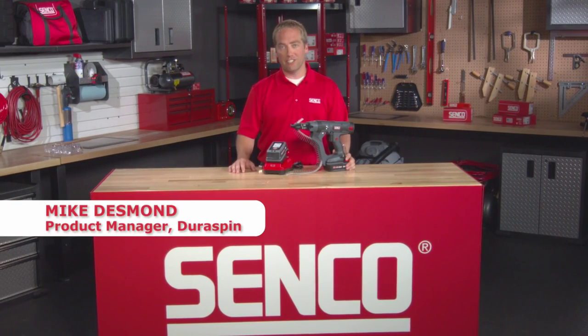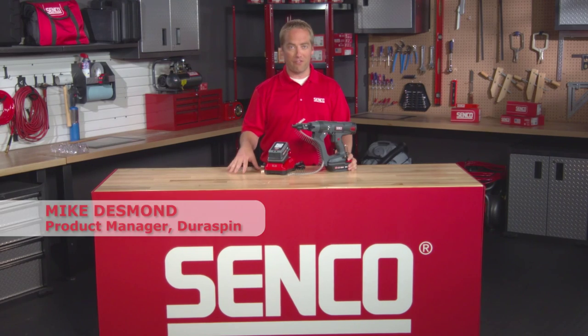Hello, my name is Mike Desmond. I'm the product manager of our Screw System line of tools and fasteners here at Senco.